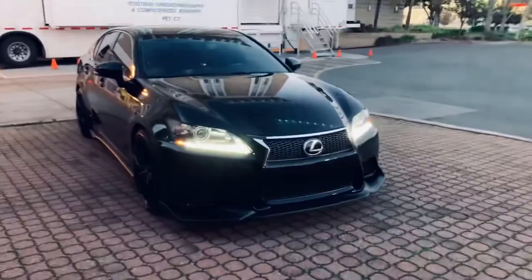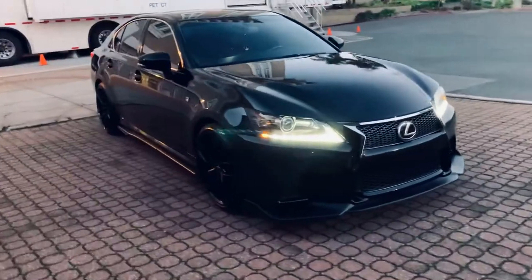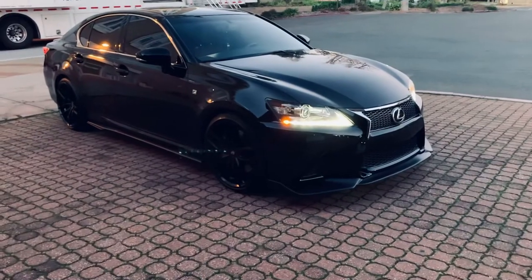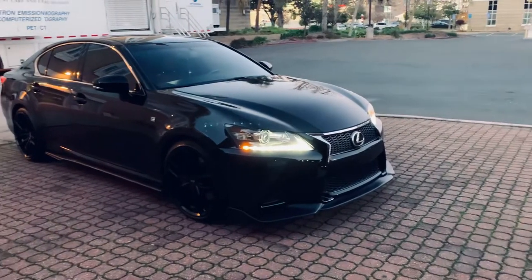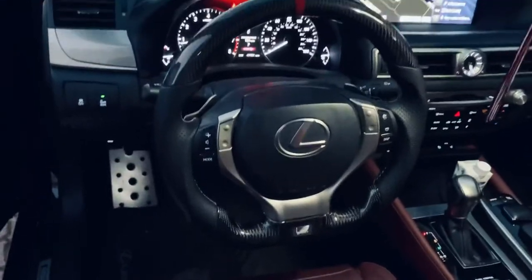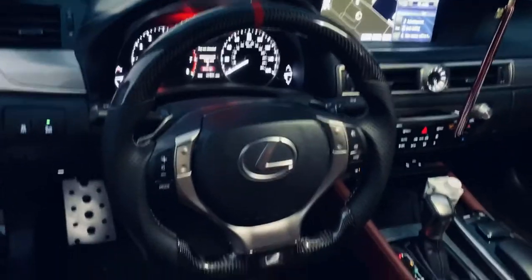I don't go cheap on my car, as you guys can see. And those who haven't seen the first video, check out the carbon fiber steering wheel.